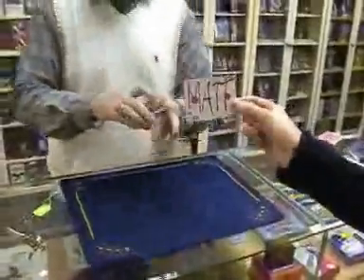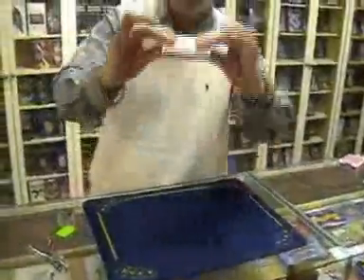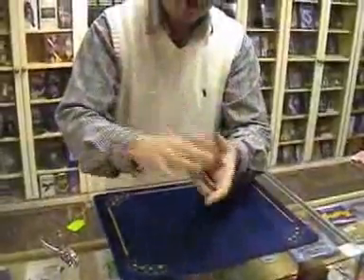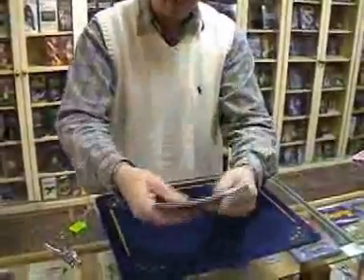Matt, show the camera please. The card is placed back into the deck anywhere — there's no control, no moves, no nothing. It really is in there. They can shuffle or mix the cards; they can even mix them if you wish.